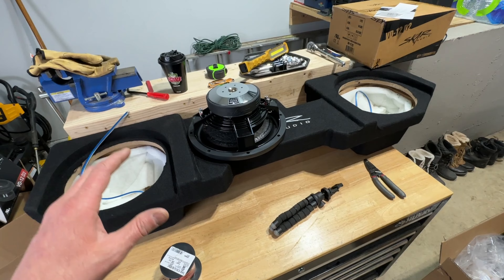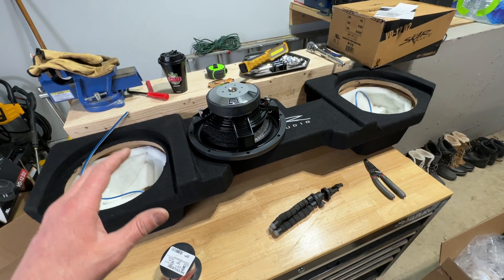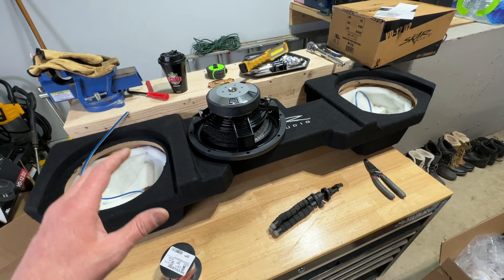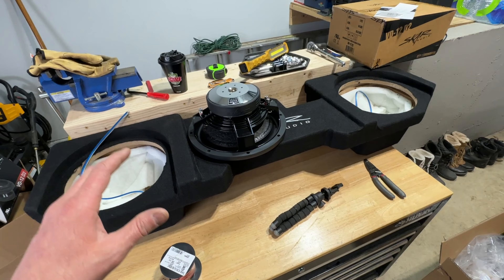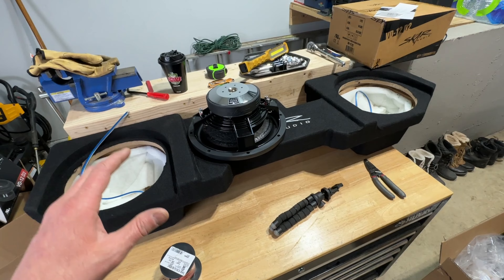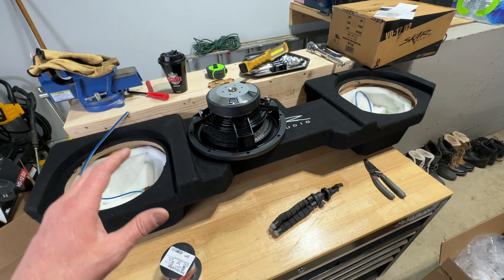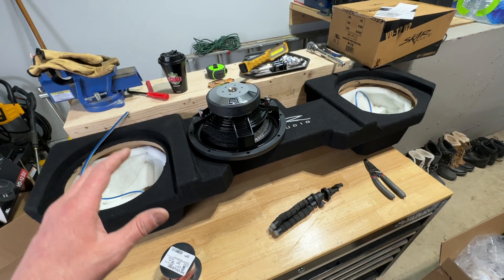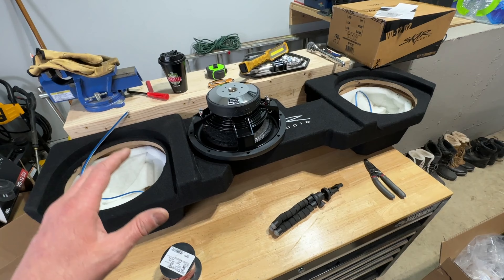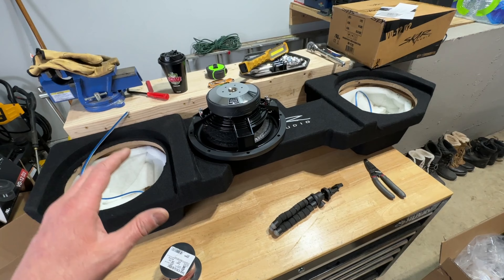Let's hop in the back here. As you can see, this is the setup I have right now. I got this setup from Crutchfield — this is the MTX Thunder Form box with two MTX Audio 10 inch woofers, one here and one over there. I have a foam pad here because it has a cutout where I keep my amplifier. This is a Memphis Audio mono amplifier, so it just has one channel.